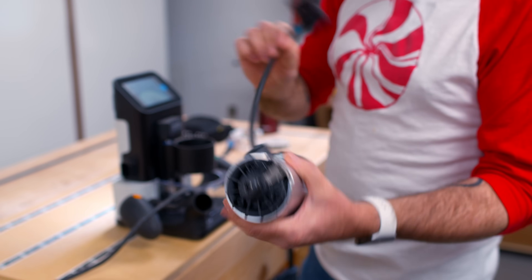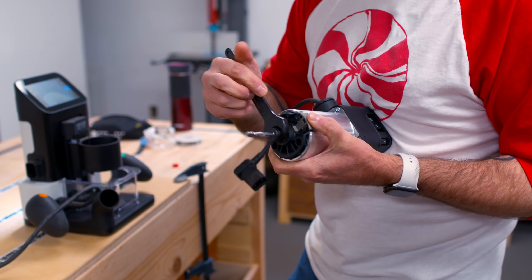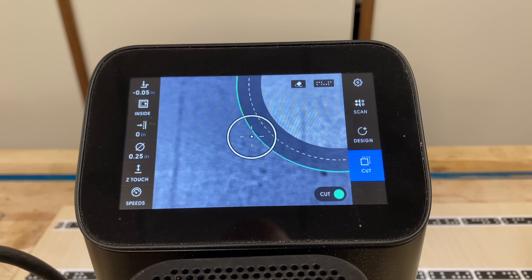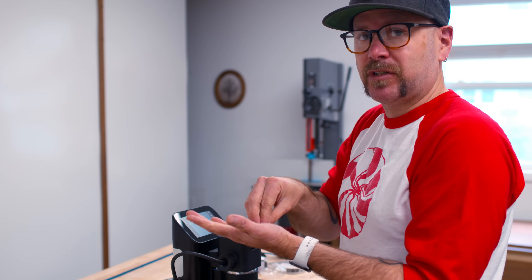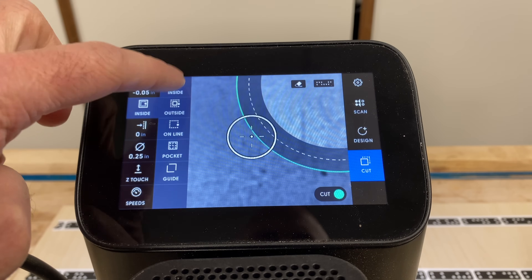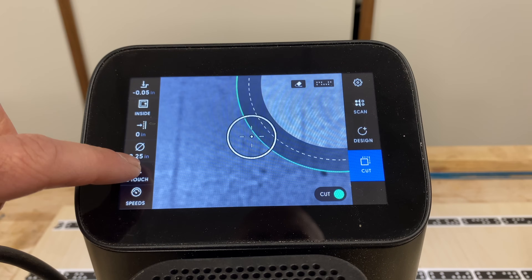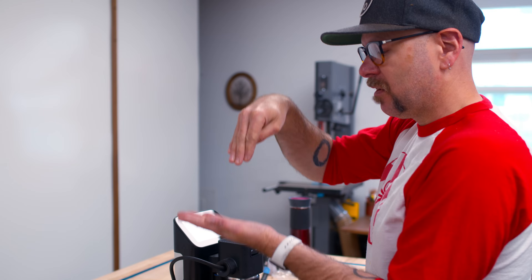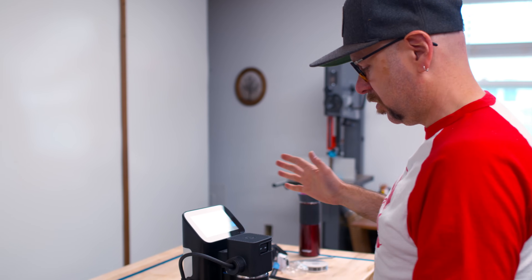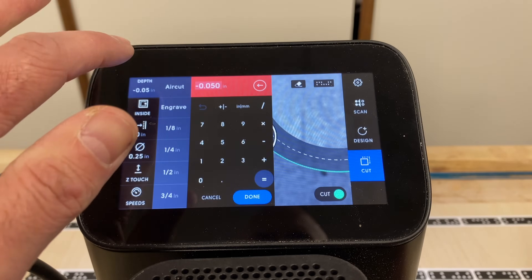This is a quarter inch bit — we'll just throw that in there. The machine does have what's called an air cut, so you can actually go through the whole motions and get a feel for what it's going to do, but the bit won't actually plunge. I'm going to do inside the line, no offset. We've got to tell it what size bit we have — a quarter inch — and we need to do a Z touch. It's going to plunge the bit down, not spinning, and just find the height of the material.